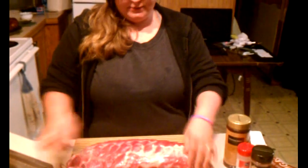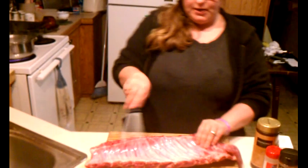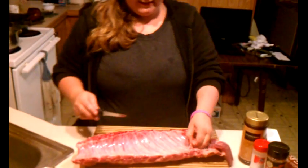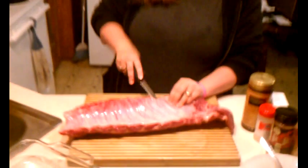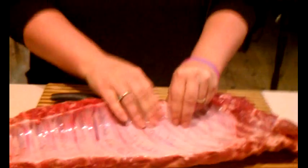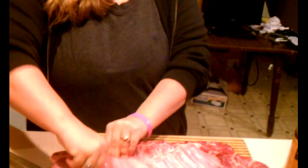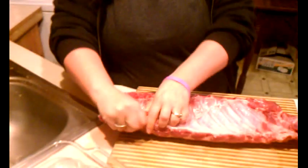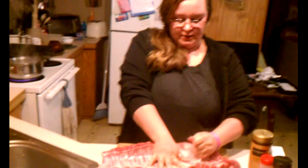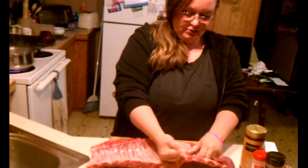Now baby back ribs don't have a lot of fat on them, but one thing you always want to make sure you do is remove your membrane — this piece of skin on the back. It's usually really easy to come off. What I do is just take my knife and go under the edge a little bit to get it started, and then you can just pull it up. You want to pull this off because it will actually block your seasonings from setting in really well to your meat. It's also just fat, so it's going to give you more grease to deal with and you don't really want grease sitting on your ribs.